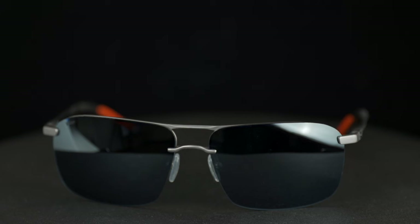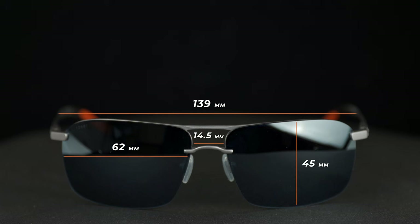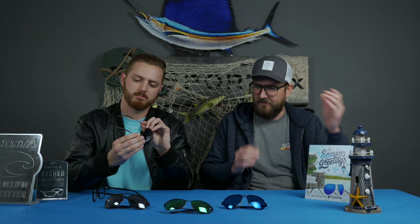I'll talk about the measurements. The Skimmer has an A measurement — the lens width — coming in at 62 millimeters. The B measurement, the lens height, is 45 millimeters with a bridge width of 14.5 millimeters. The temple-to-temple measurement comes in at about 139 millimeters, which is a good large-category measurement. The temple length is 128 millimeters. While that may seem short, this isn't like average eyeglasses that need to wrap more behind the ear — and we already talked about how it grips really well, so you don't have to worry about that.